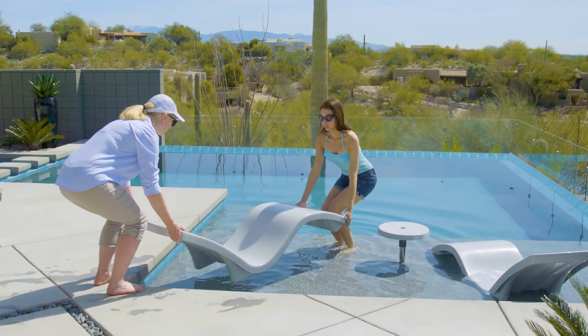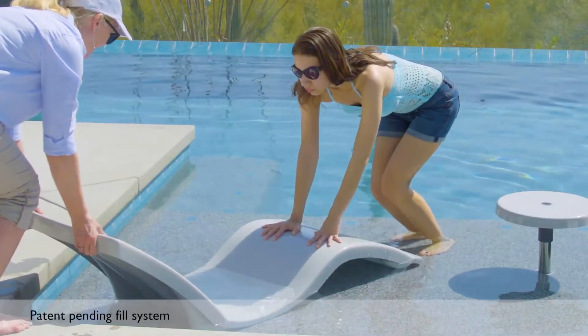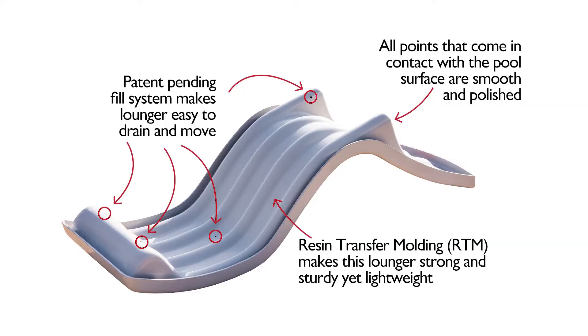Setting up Destination loungers is easy thanks to the patent-pending fill system that eliminates buoyancy. The contact points are seamless to protect the bottom of the pool.